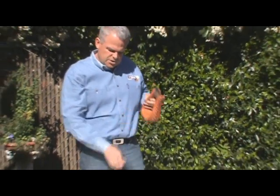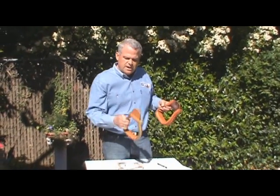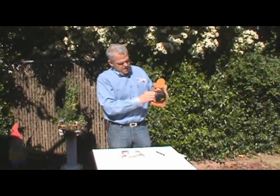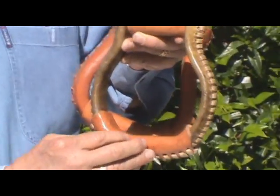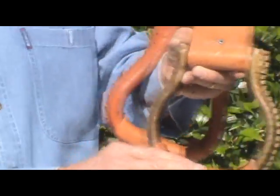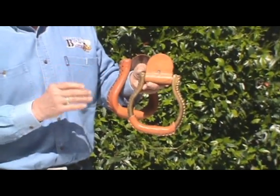So basically there's the Oxbow, then there's what they called the Visalia. The Visalia is an Oxbow design, but flat on the bottom. And that was the transition point from which they moved into the two-inch bells and then the three-inch roper.